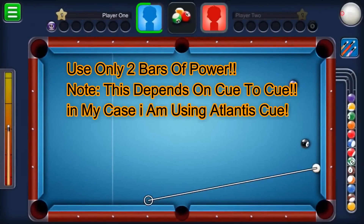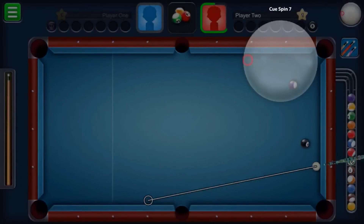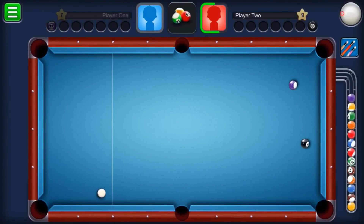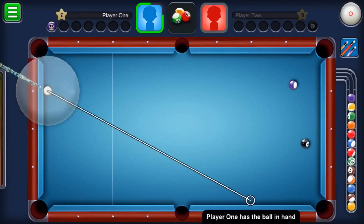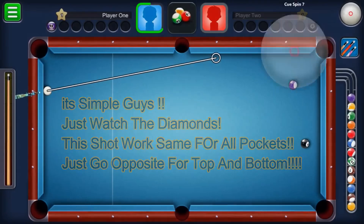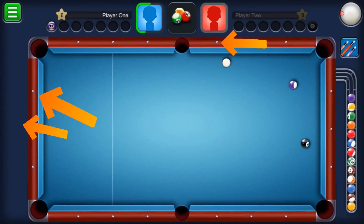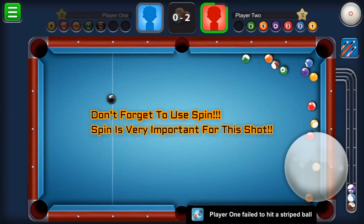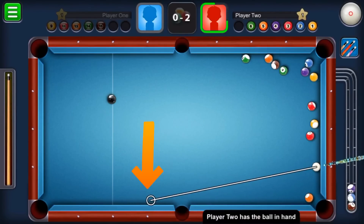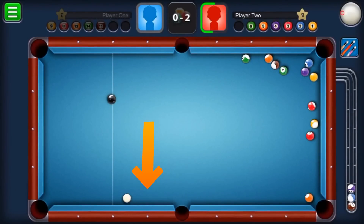Use only two bars of power — it depends on cue to cue. I'm using the Atlantis cue, so I use two bars of power. If you're using a different cue, adjust the power accordingly. With the help of spin, the ball will come back and target the bottom right pocket. I'll also show you the top pocket — place onto the third diamond and use left spin, because spin works differently for top and bottom pockets.